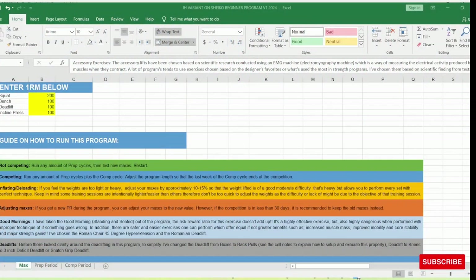I'm Johnny Hazel, and I'm going to walk you through the Johnny Hazel variant of the Boris Shaco beginner program.